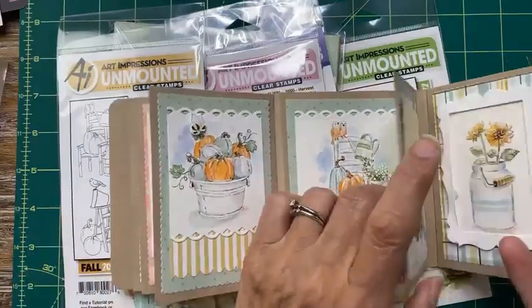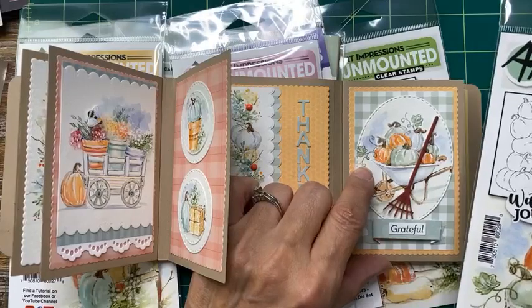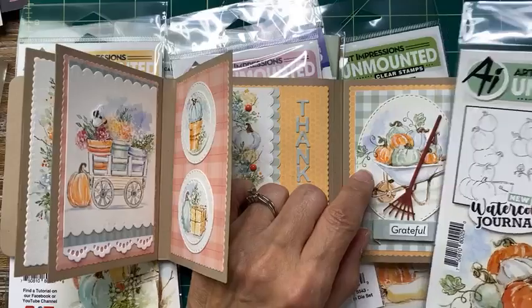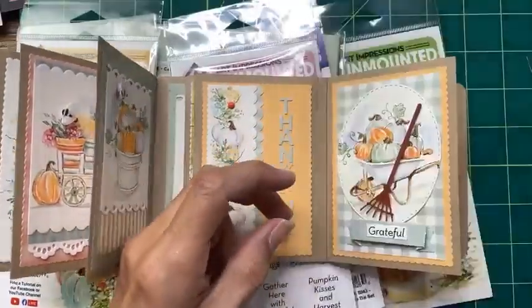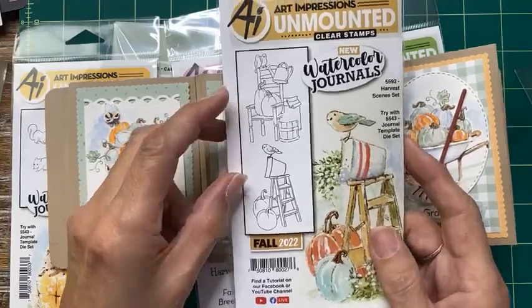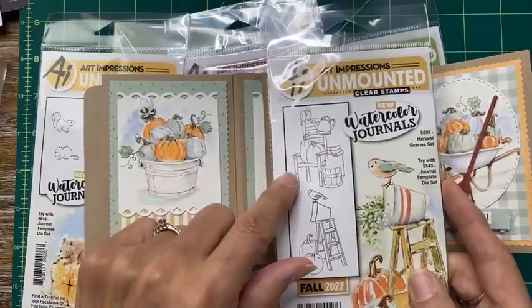Here are those pumpkins in the washtub, and also in the little wheelbarrow — they fit perfectly. Here's the little greens with them, I just love it when things come together. I absolutely love it. It's so hard for me to wait to show you, I'm just so excited that I can finally show you all these really fun things that we can do together.